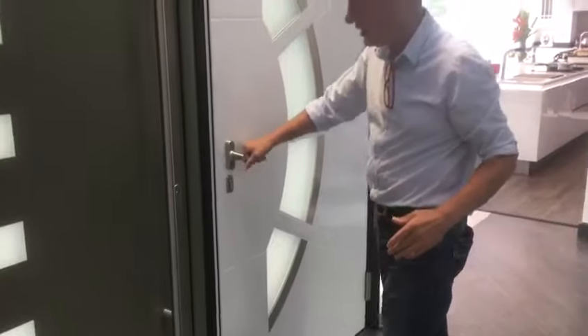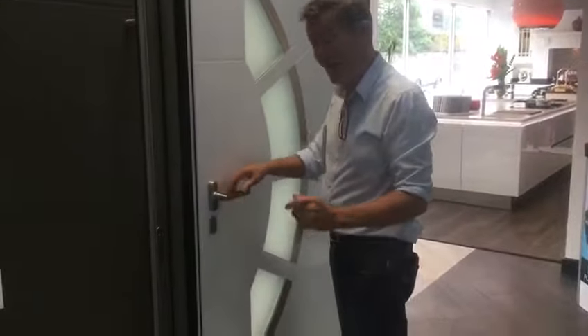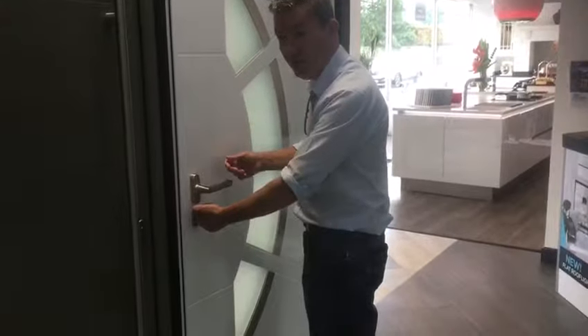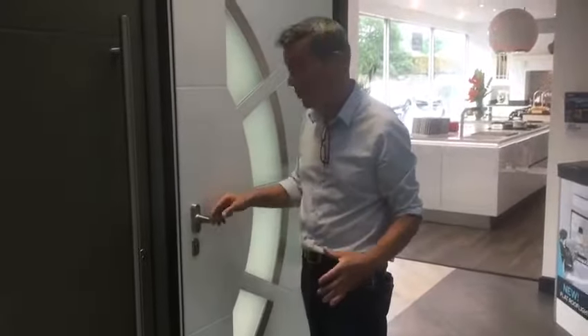On the inside, it's a lever handle with key locking. However, if you don't want key locking, you can still have the lever handle with just a thumb turn. Nobody wants to be looking for keys in a crisis if you need to get out of the building quickly.